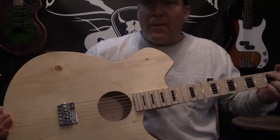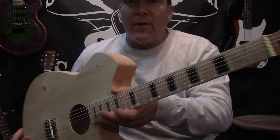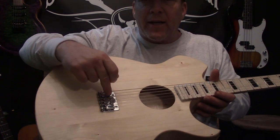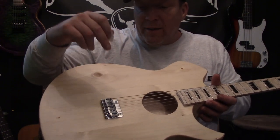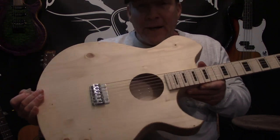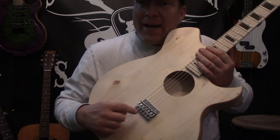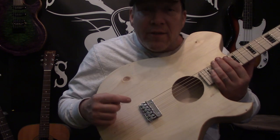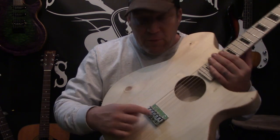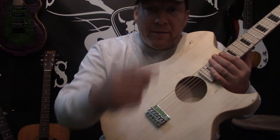The way that I achieved that, in my mind, is I made it a 25½ inch scale instead of the normal 24¾. I really like this bridge — it's top load, and I can intonate the guitar real well. Sounds great. I think the reason they didn't use these back in the day when they first started making acoustic guitars is because electric guitars weren't made yet, so these weren't thought of. Tell me in the comments.